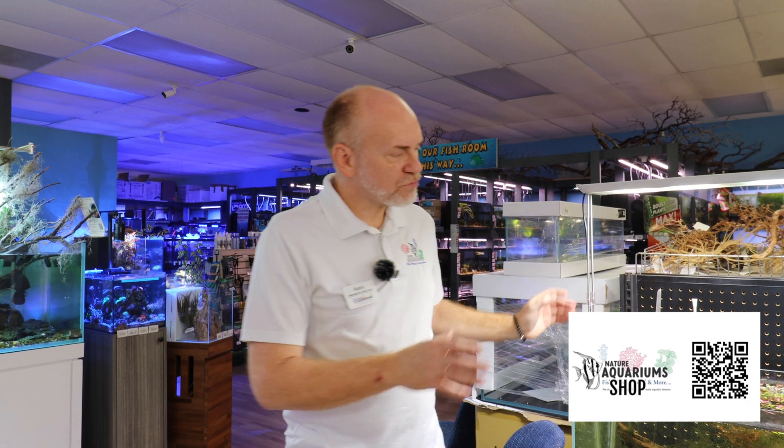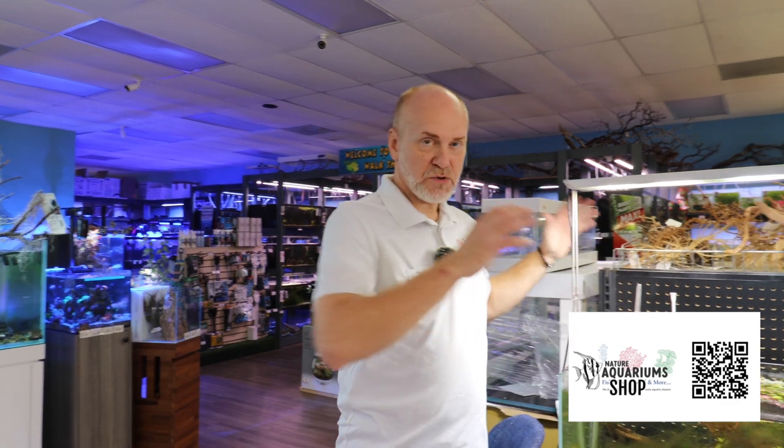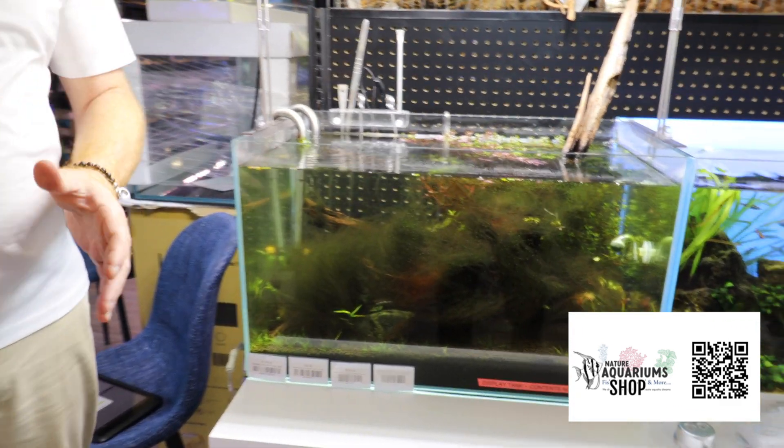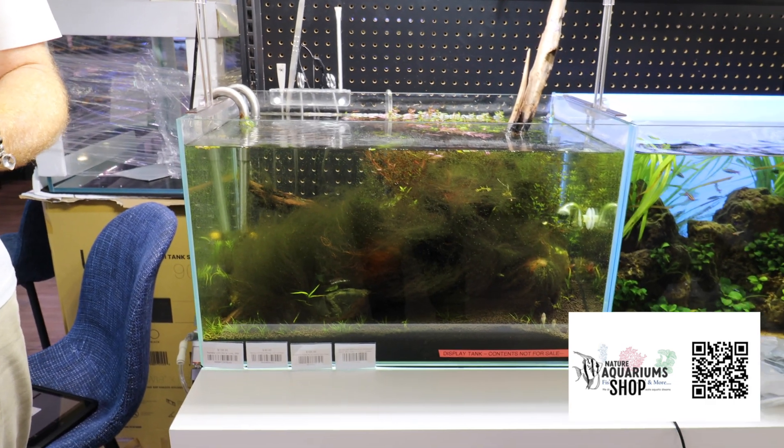On our last video, we addressed and we saw the elephant in the room, which is this tank — we let it grow with algae, a bunch of hair algae, bunch of different things. And I said I was going to cover which were the things contributing to that algae.